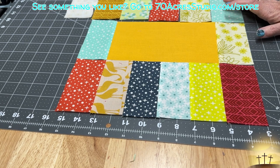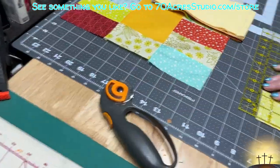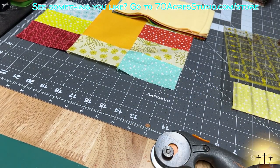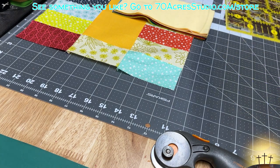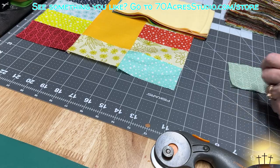Now you can see how much bigger they are - it's about an eighth of an inch - so just trim them all down and make sure they're the right size. If they're too small you might want to complain to the manufacturer, and if they're too large just trim them down.